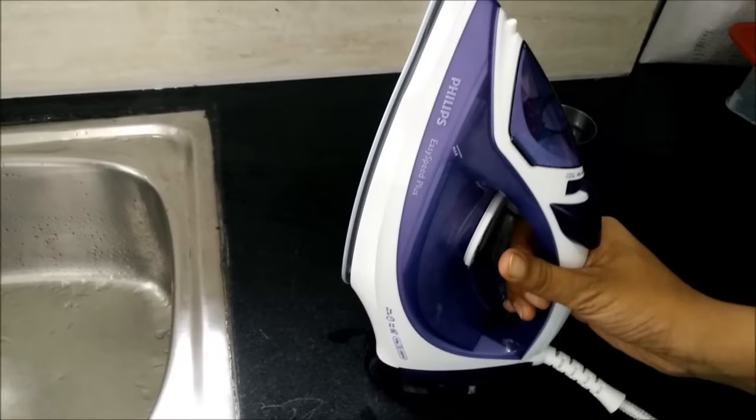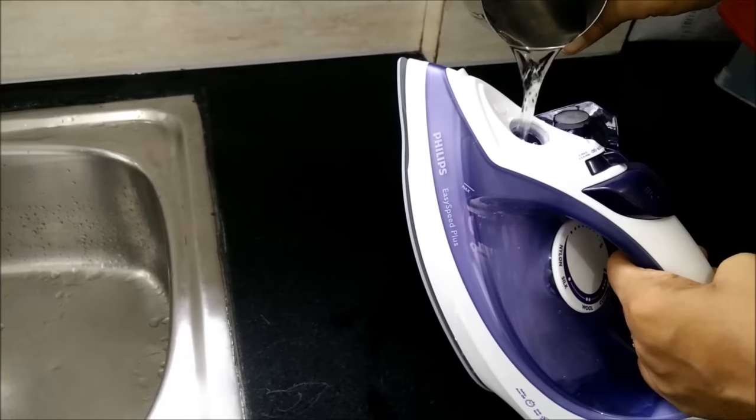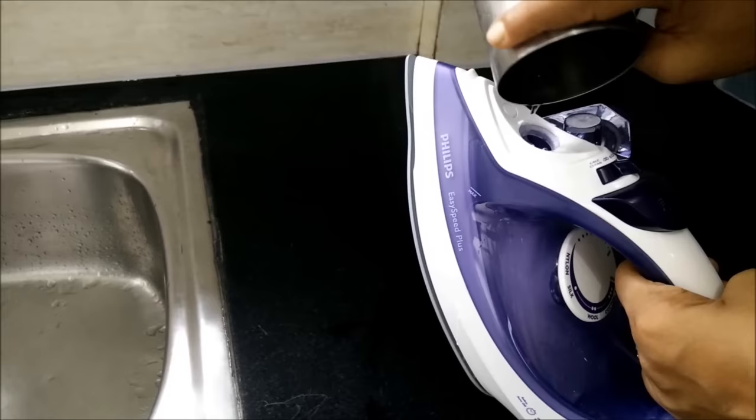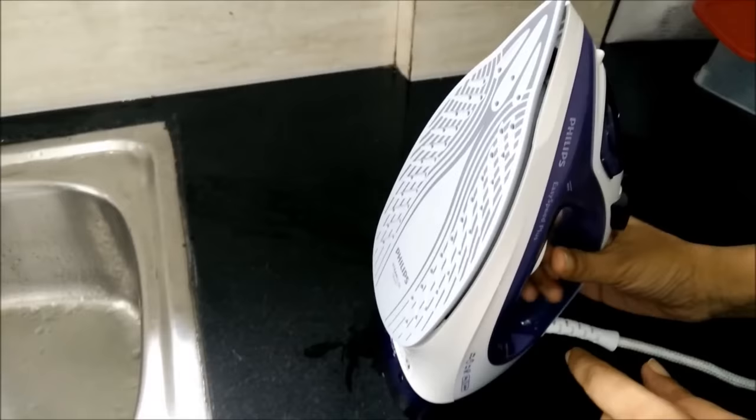So what is decalc? Decalc is the process of removing calcium deposits that build up inside our steam irons when we use household water. This calcium gets deposited and blocks the pores on the sole plate, thereby affecting our steaming process, and the dripping problem also gets started.